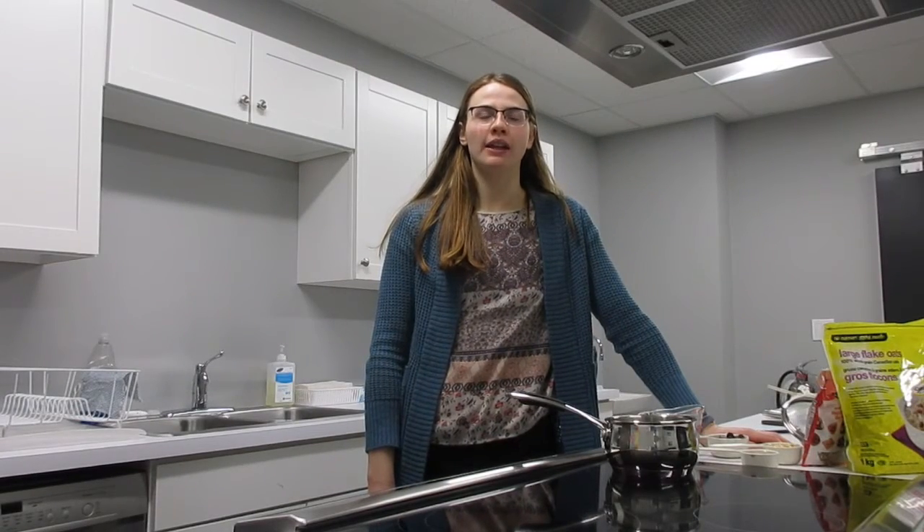Hello, my name is Caitlin and I'm here today to show you how to make a quick and nutritious breakfast. Today we're going to make oatmeal.